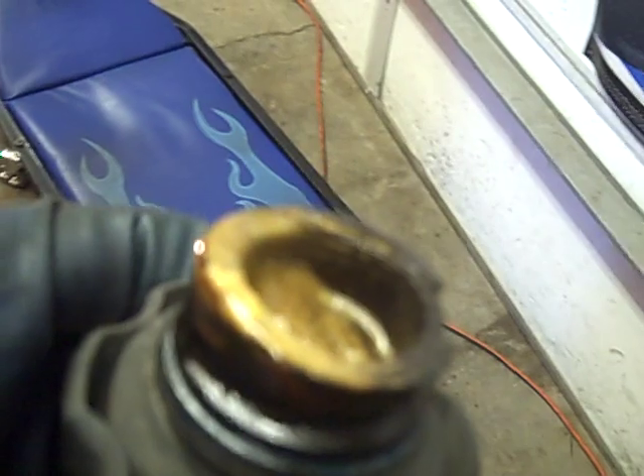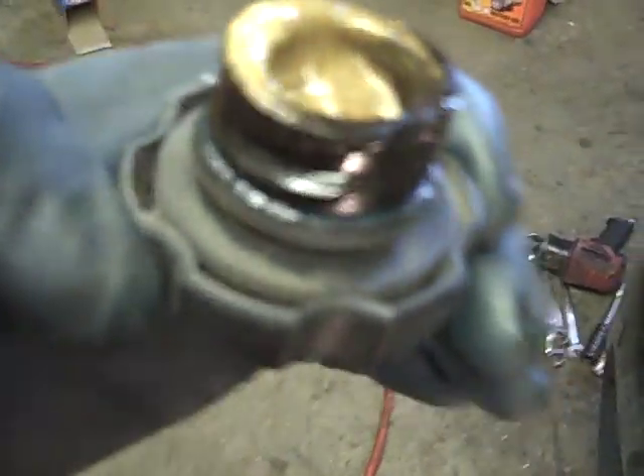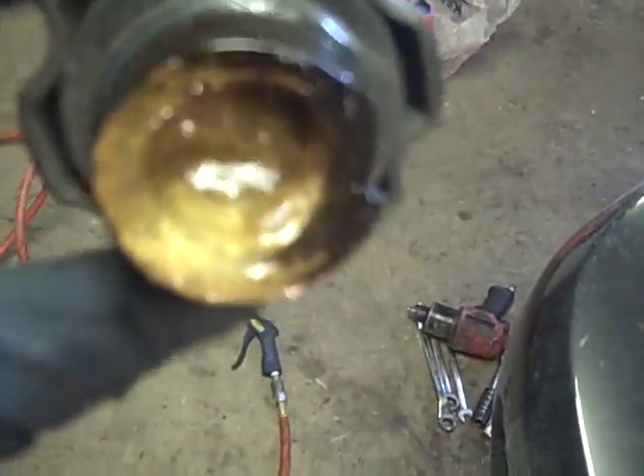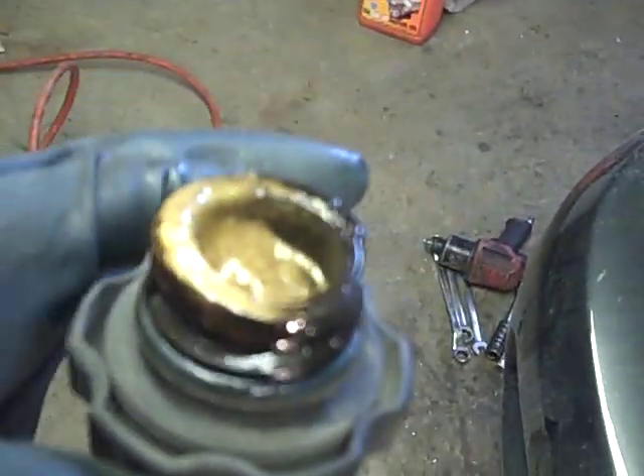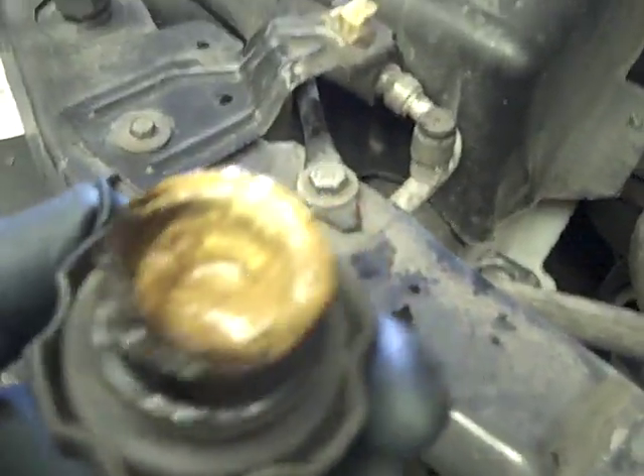This is an oil cap, and if you look inside you can see some little swirls that look kind of like a light-colored chocolate brown — like chocolate milk. Basically what that is is water vapor that collects in the oil, and it causes it to look the way that it does.